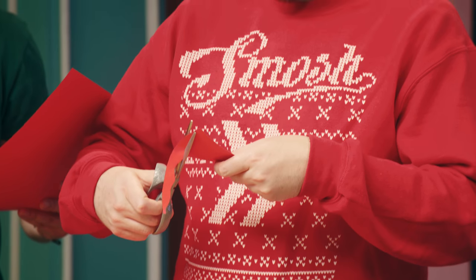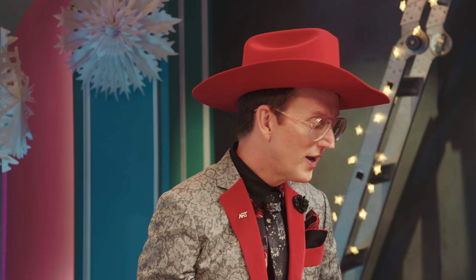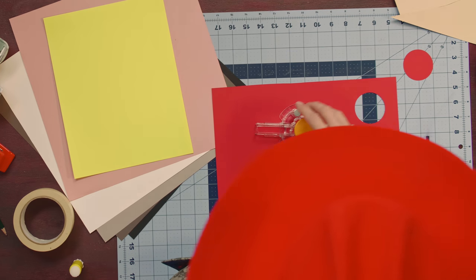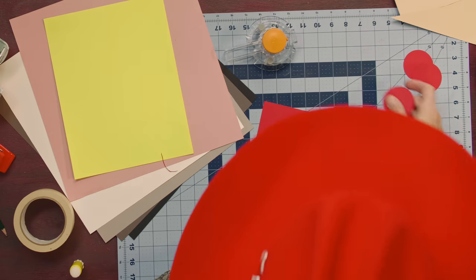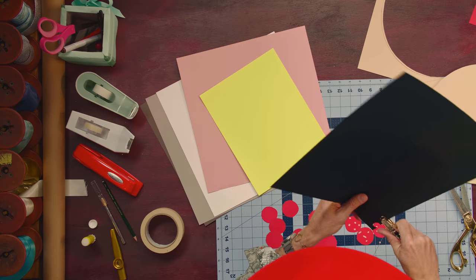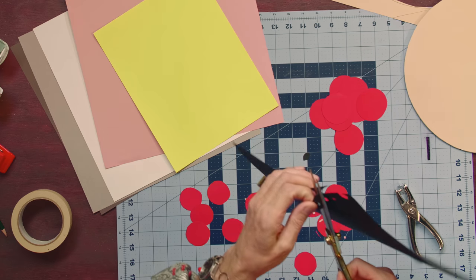And while you guys are doing that, I'm going to be starting to make some pizza toppings for you, including pepperoni. And what does this look like? A little olive action?